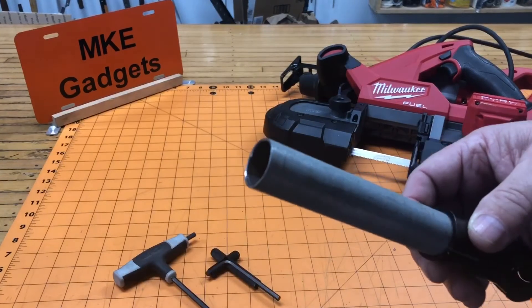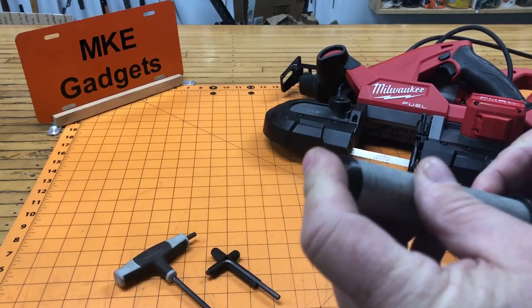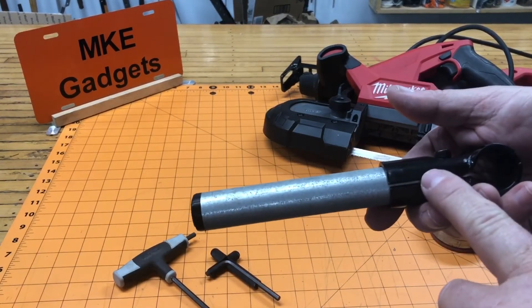If you want to dress up the end of your conduit, I print up these little end caps. They snap in real nice and make it look a little more finished. The black matches the black of the fittings.